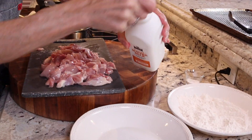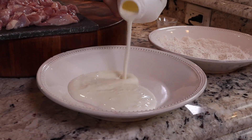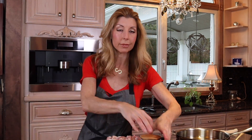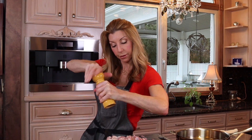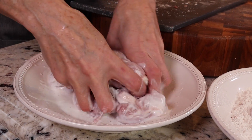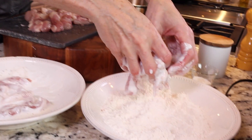Now buttermilk — we're gonna first dredge our chicken thighs into the buttermilk, just a little bit. These are kind of like chicken nuggets. Before I dredge, I want to season with kosher salt and freshly cracked black pepper. Then dredge them into the buttermilk to get a nice even coating. We just want a little coating so it acts like the glue to our flour.